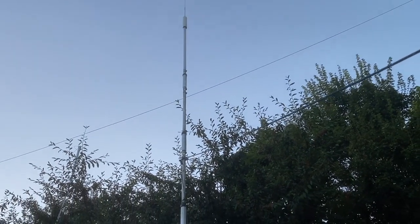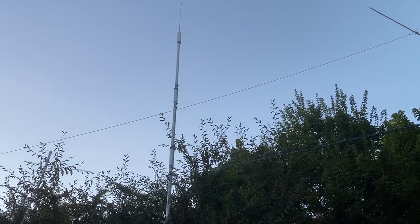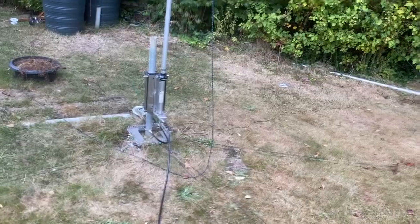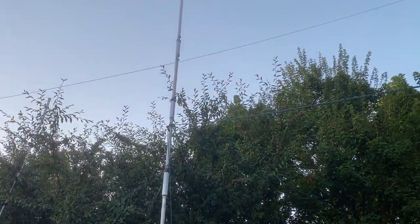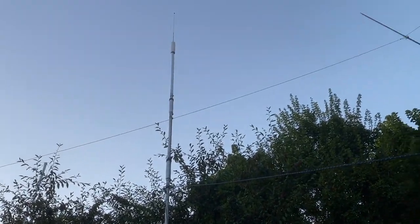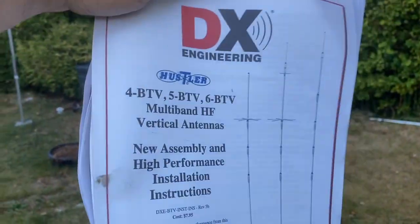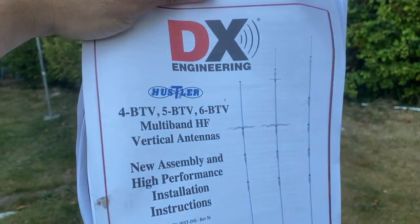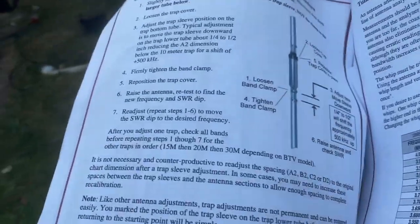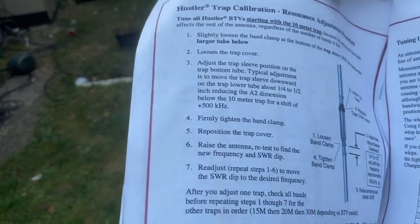This evening I've been working on my 6-speed TV - not actually putting more radios on it yet, but the first thing I've done was to improve the resonance of the existing bands. This manual that DX Engineering provides is an absolute godsend, it's just so good.